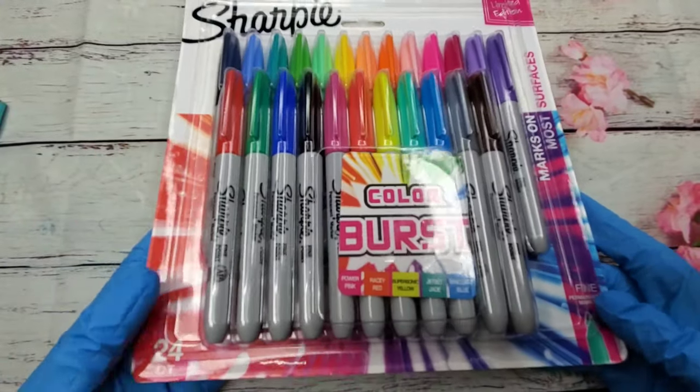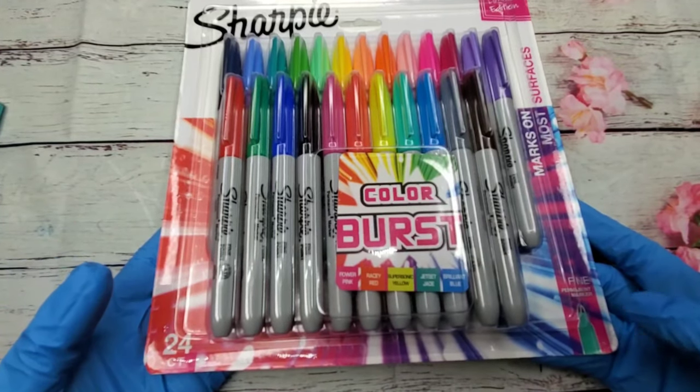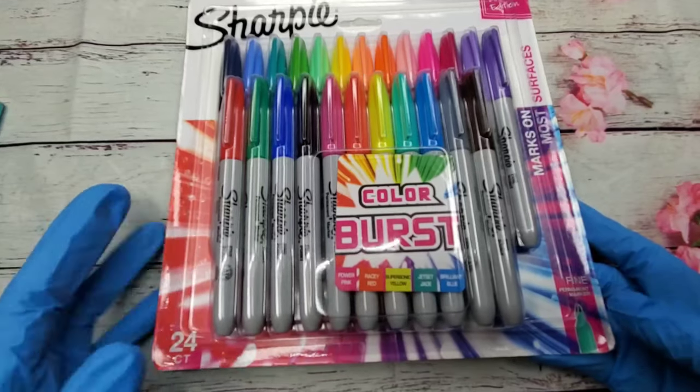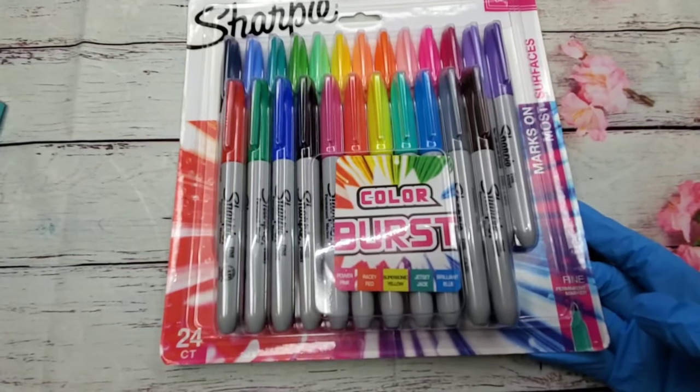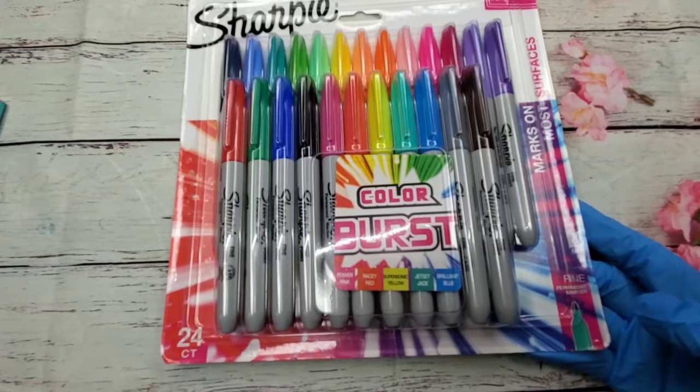Then I bought these Sharpies - like I said earlier, I plan on making my own alcohol inks, so I bought a pack of Sharpies for that.